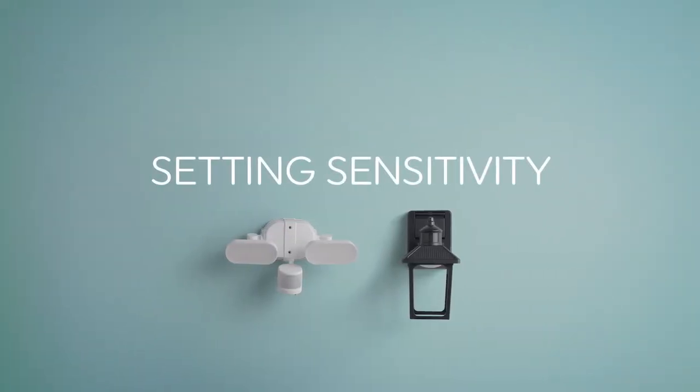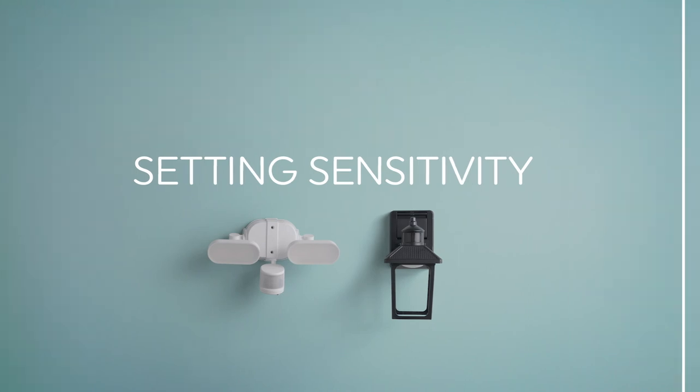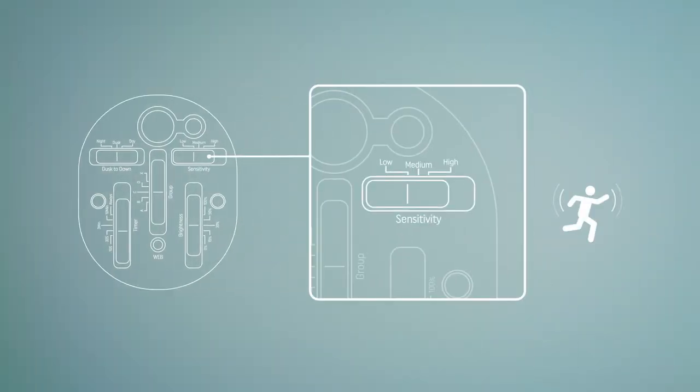Next is your sensitivity level. The low setting means your lights will come on when motion is detected within approximately 25 feet. The medium setting is 40 feet, and high is 60 feet. Select the option that works best for your space.